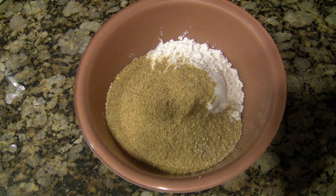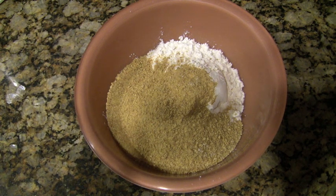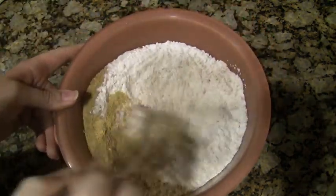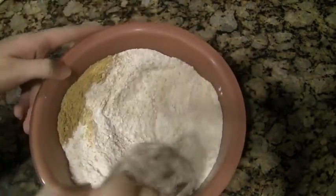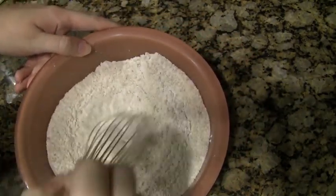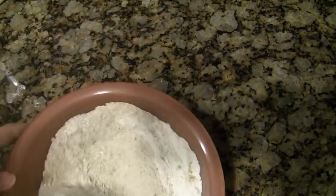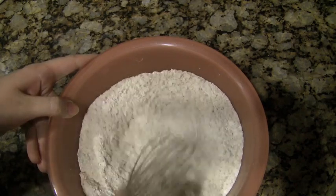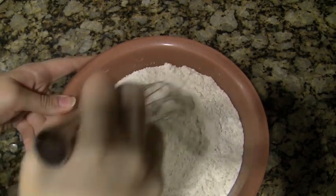In a separate bowl, I put one and a third cups all-purpose flour, a teaspoon of baking powder, a quarter teaspoon salt, and then three-fourths of a cup of ground cracker crumbs. Then with a whisk, I'm just going to whisk that all together — that creates the same consistency as sifting your flour. You just want to do this so everything is incorporated and combined before you put it in with the wet part.